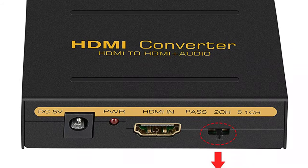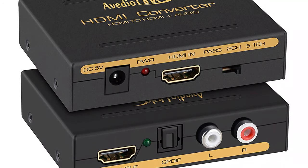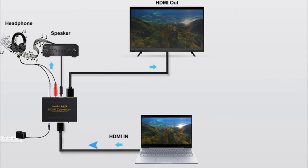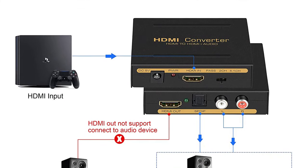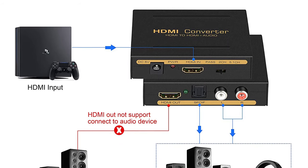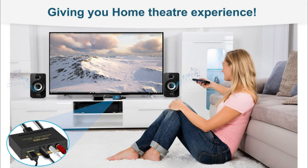With its audio settings switch, you can switch the audio format between 2CH, 5.1CH, or pass mode as needed. It supports a maximum video color format of up to 36-bit deep color and a maximum bandwidth of 10.2 Gbps. It is widely compatible with various HDMI source devices and offers high-quality video and audio transmission by achieving audio signal separation synchronization. Avedio Links offers a one-year warranty on this audio extractor from the original date of purchase.